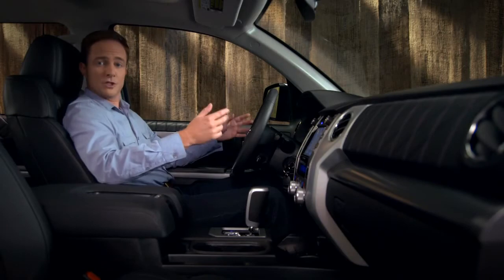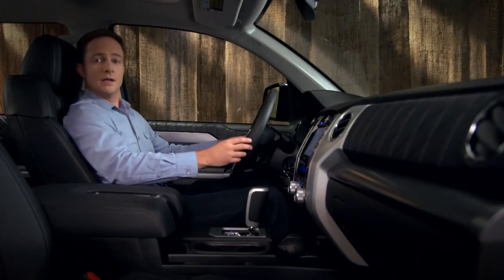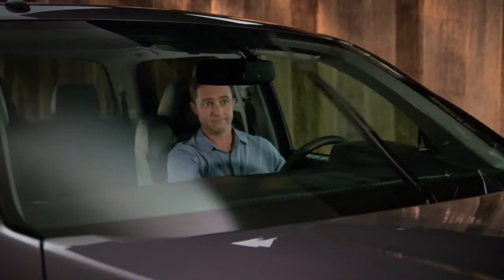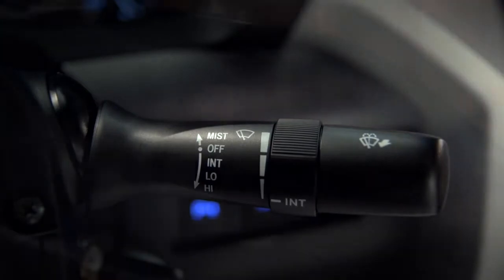Twist it towards you to slow it down. In steady rain, push the stock down to the second stop. The wipers will run at low speed. If it's raining hard, continue to the third stop for high speed operation.